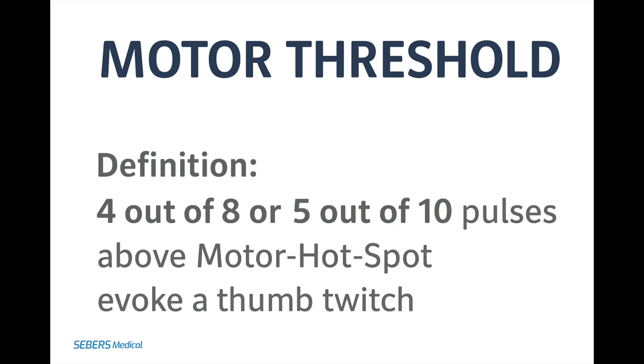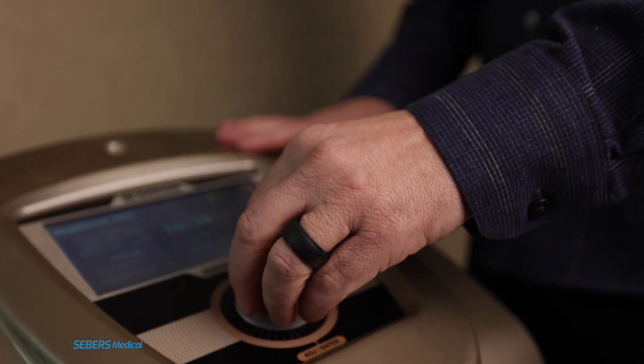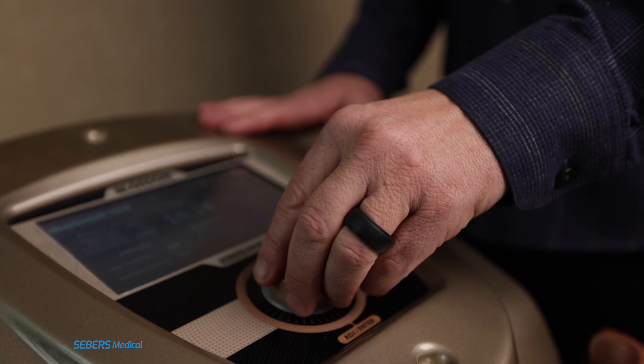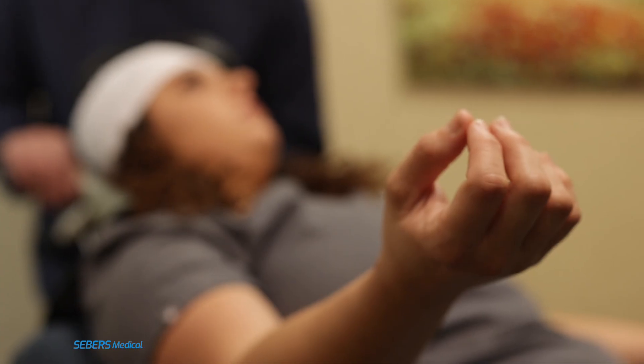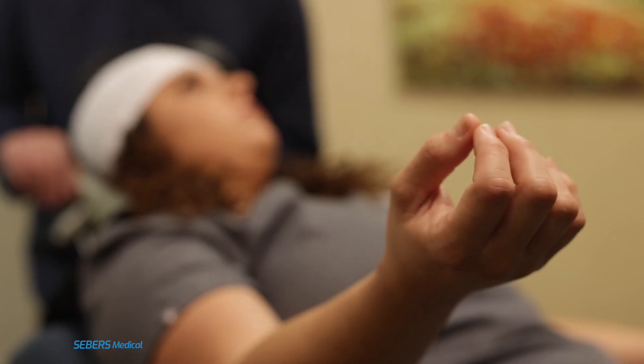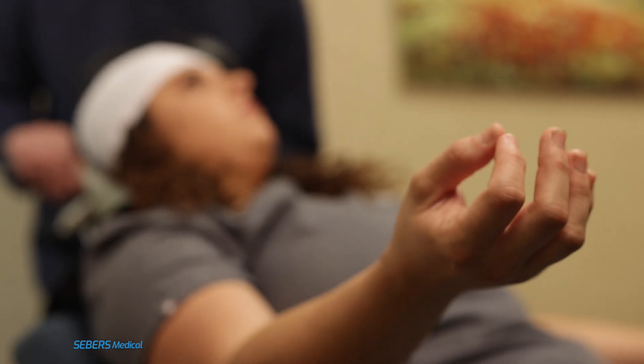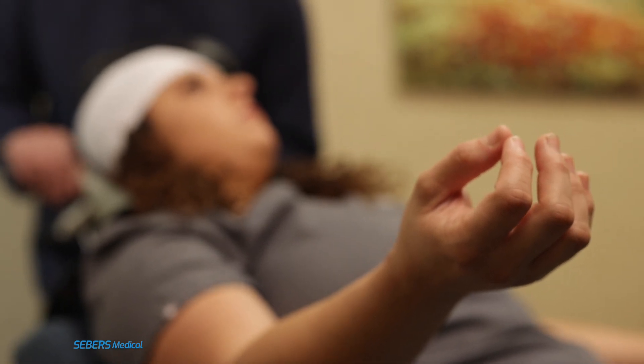Next, we'll determine the motor threshold — the lowest intensity that causes a visible twitch 50% of the time. Adjust the intensity up or down in 5% increments until you find the level where twitches occur in 4 out of 8, or 5 out of 10 pulses. That's your motor threshold. Once you find it, be sure to write it down immediately.